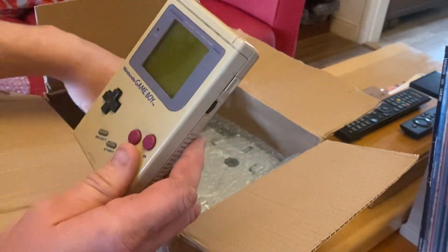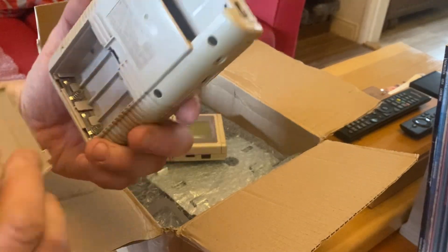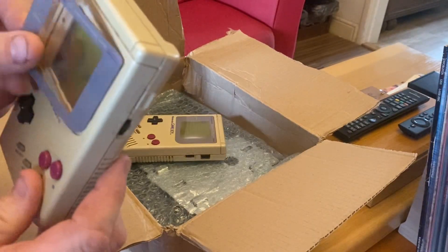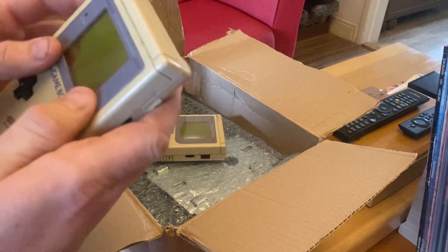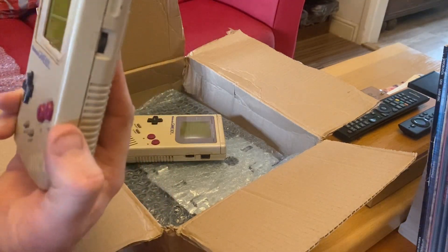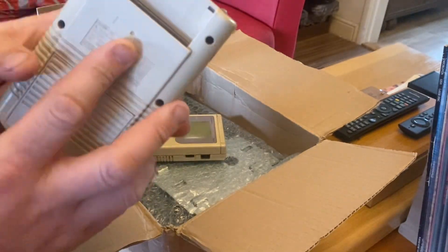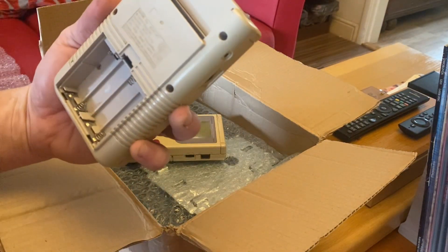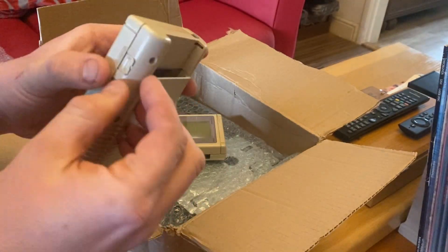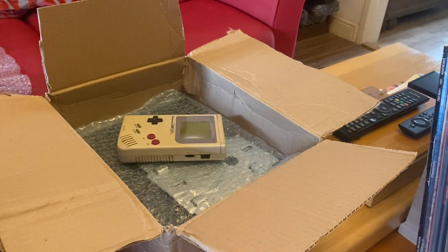There are two Game Boys as well. This one looks pretty yellow but not too bad — contacts are decent. The bezel fell off, which normally happens with these due to the glue. Screens are easy to get, and if I can keep the stock screen and it works, that'd be great — I love the nostalgia of the stock screen. If not, I can get an IPS one from Retro Six and install that.